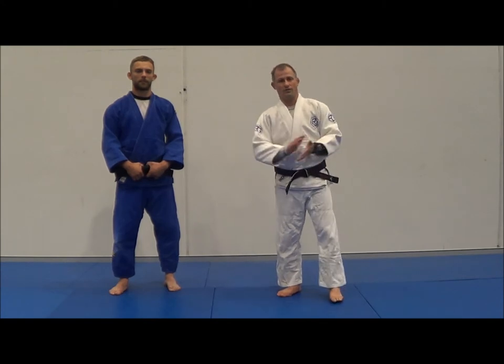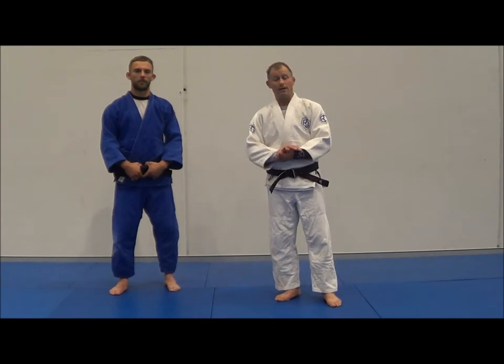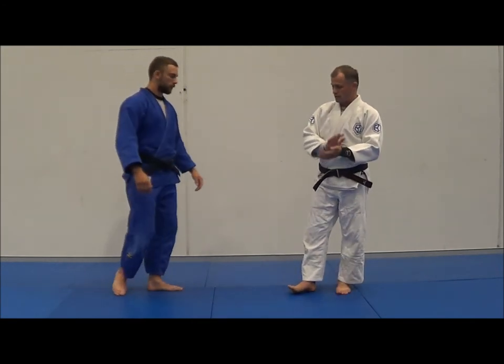That way it's controlled and it makes sense. Getting a beginner to do moving Uchikomi is a lot harder for them. So we're going to start with Static Uchikomi.